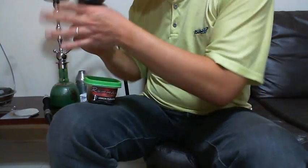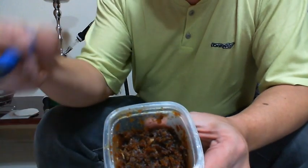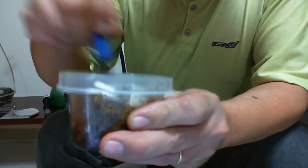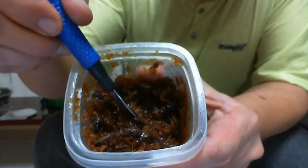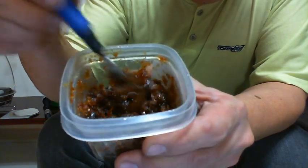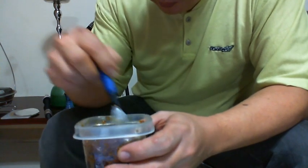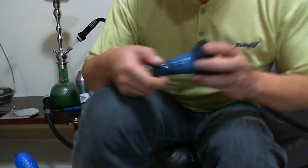Deixa eu mostrar pra vocês o corte aqui. Fumo bem melado. Misturar ele bem aqui. Marrom. Cheiro muito bom de limão.